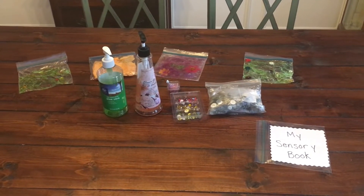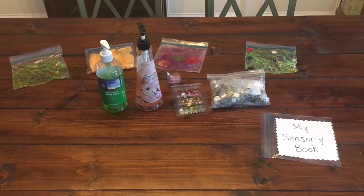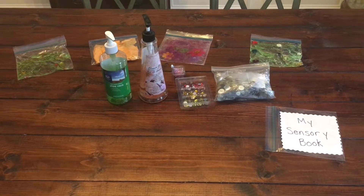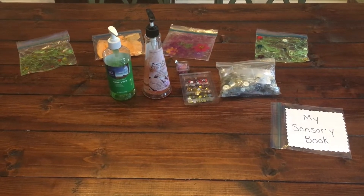The very first thing you'll need is a title page, so I have that right there with my sensory book. You can also use your child's name — I actually prefer to do that because it really gives the child a sense of ownership of the book. Since I might be using this for multiple different children in my practice, I just kept it generic and made it my sensory book.